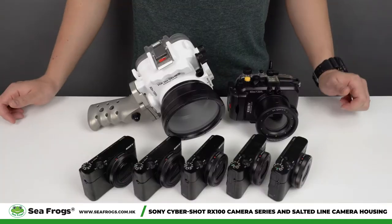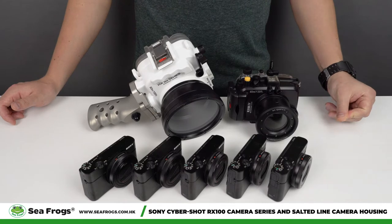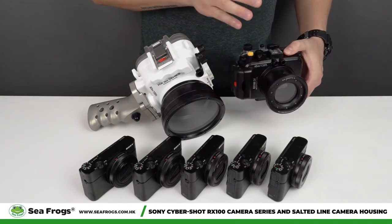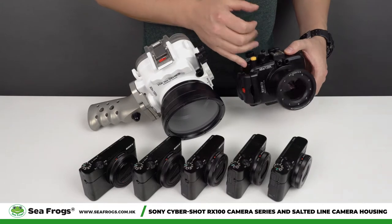Back in 2012 Sony released their first RX100 camera, and about two to three months later we released a camera housing for this camera. In this camera housing you can also use RX100 Mark 2, 3, 4 and 5 cameras.